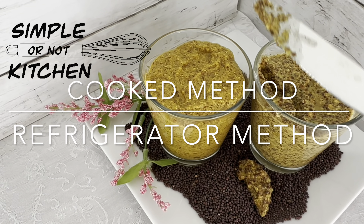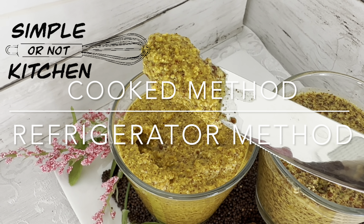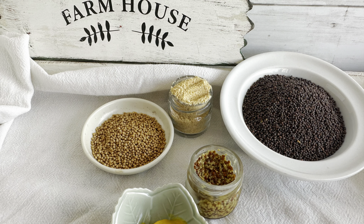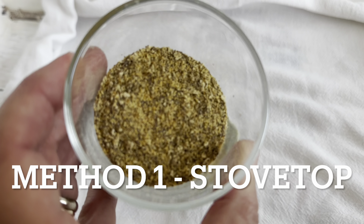Mustard is so fun and easy to make at home. Today we're going to be making one mustard on top of the stove to sort of mellow out those mustard seeds, and then we're going to do another one that is completely done in the refrigerator — no cooking required. I have a combination of yellow mustard seeds and brown mustard seeds and a few spices on hand.